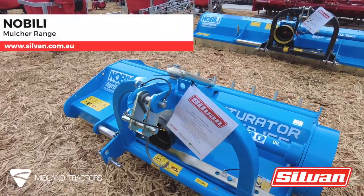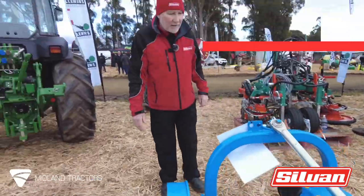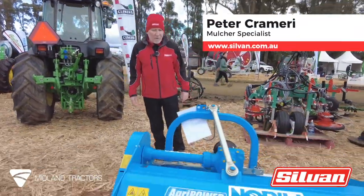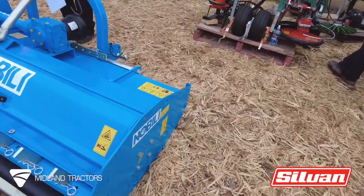Now we're into our mulcher range. Noboli is the brand that Sylvan Cell sells. We've been selling Noboli in Australia now for 20-odd years — 25 years. It has been in Australia for 40 years. Quality mulchers out of Italy.